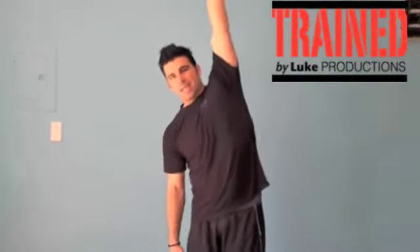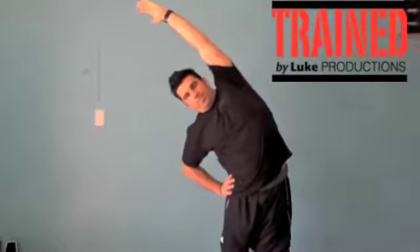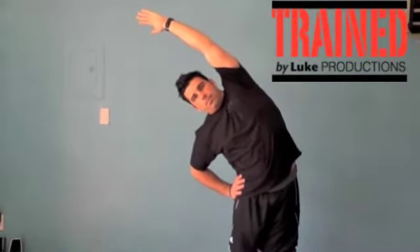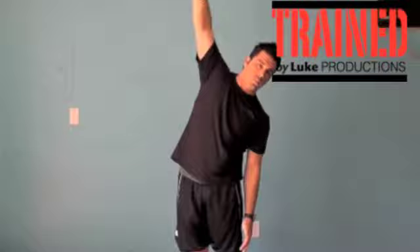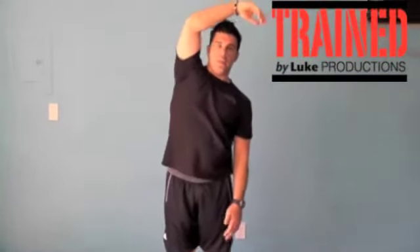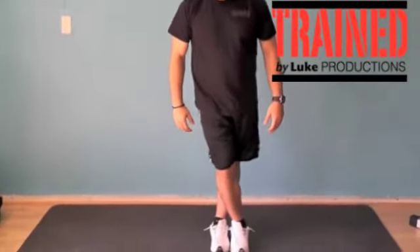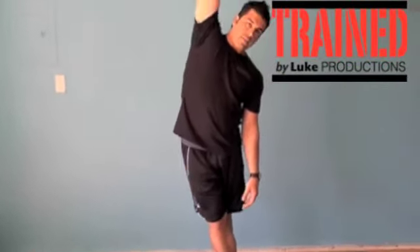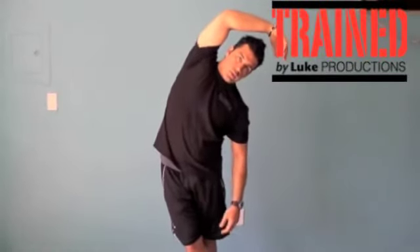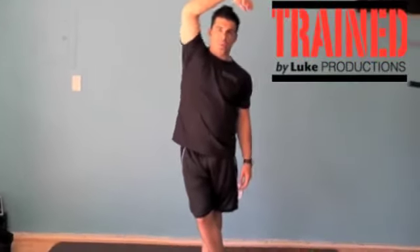Next, for your sides, you go this way. And to make it even more advanced, you can go ahead and even cross the legs and do the same thing with the legs crossed.